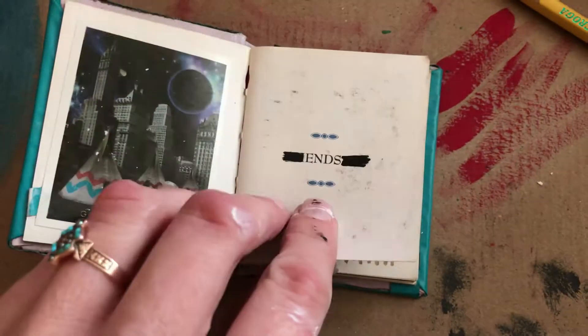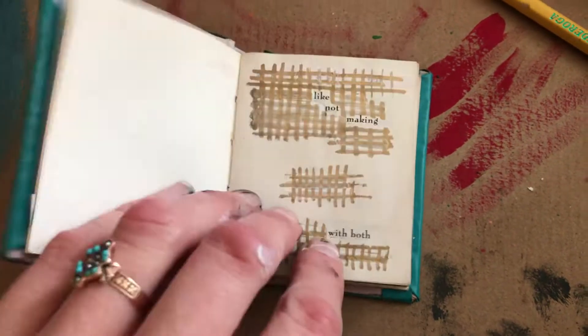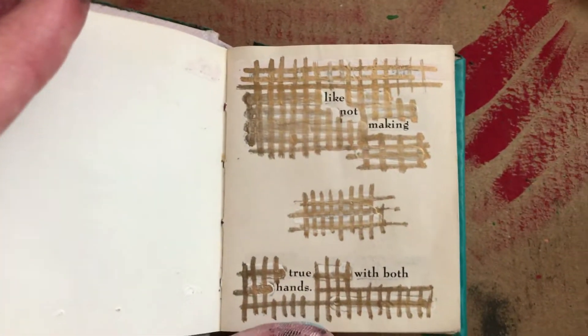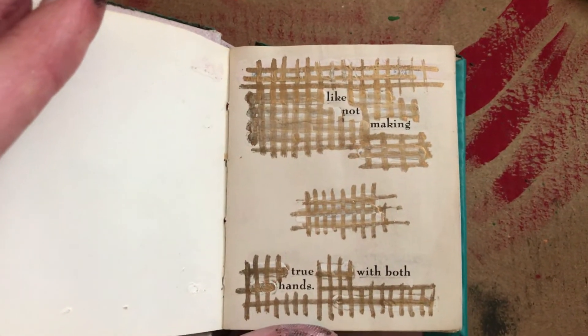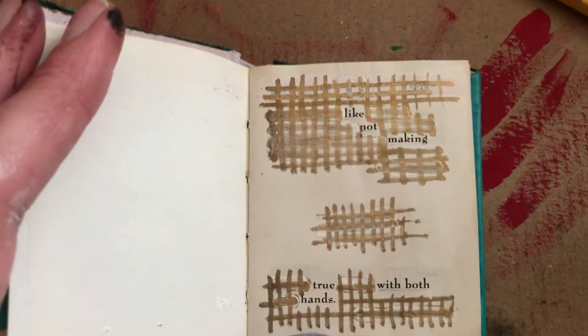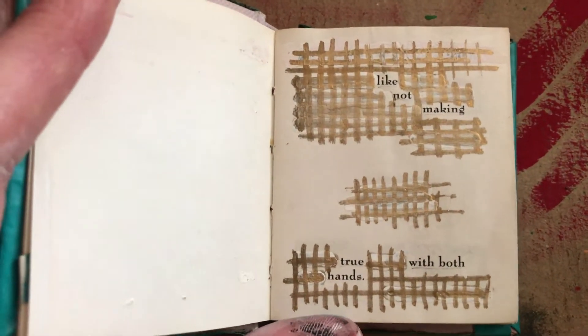I have taken this book, covered the front, and I've been using it as a blackout book. So I take the words that are there, cover everything up except the words that I want, and it creates a new poem. I can't for the life of me remember what this quote used to say.